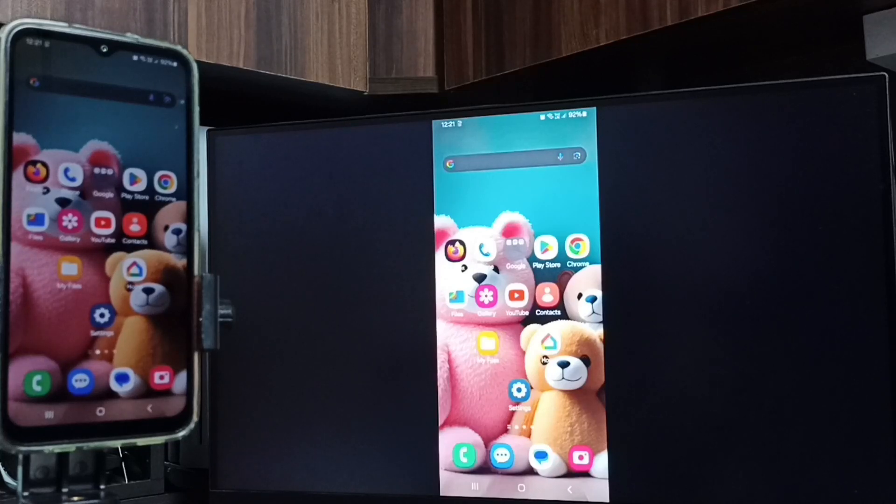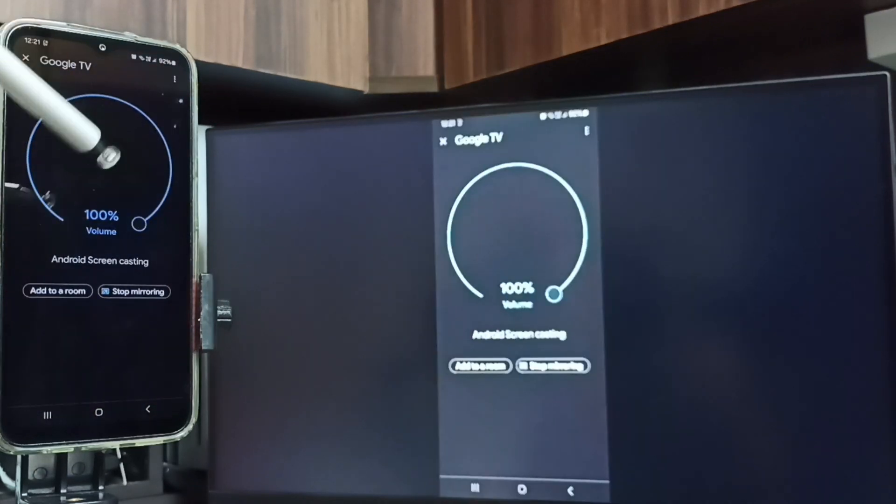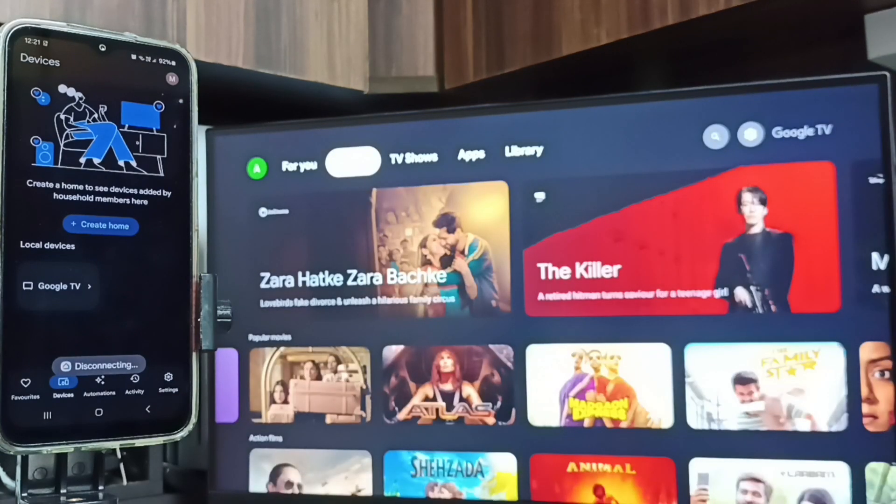That way you can switch the display to full screen on both the TV and mobile phone. To stop screen mirroring, go to the Google Home app and tap on 'Stop Mirroring'. Done! I hope you enjoyed this video — please subscribe, like, and share.